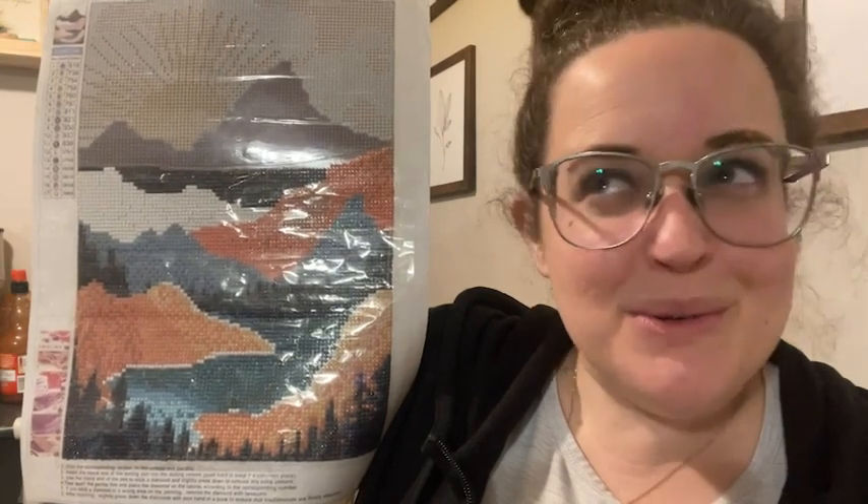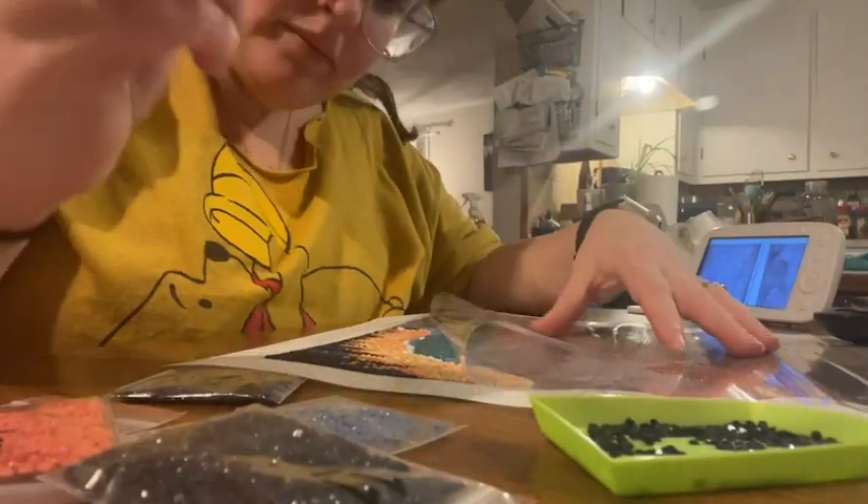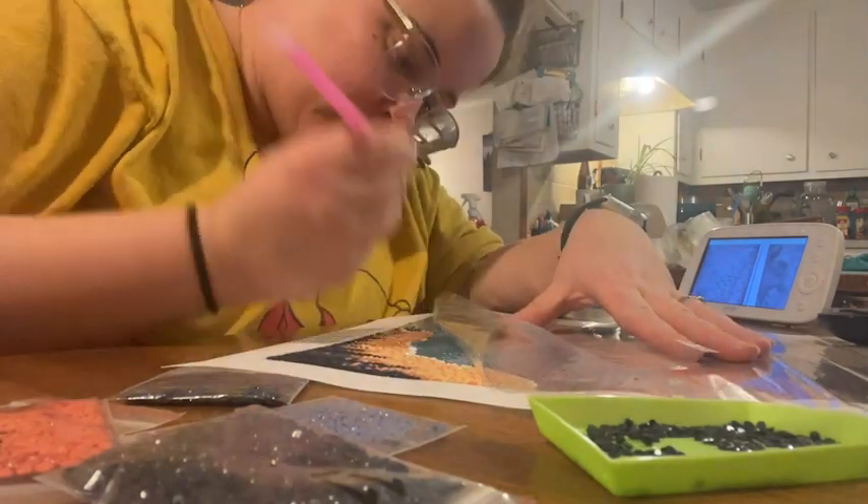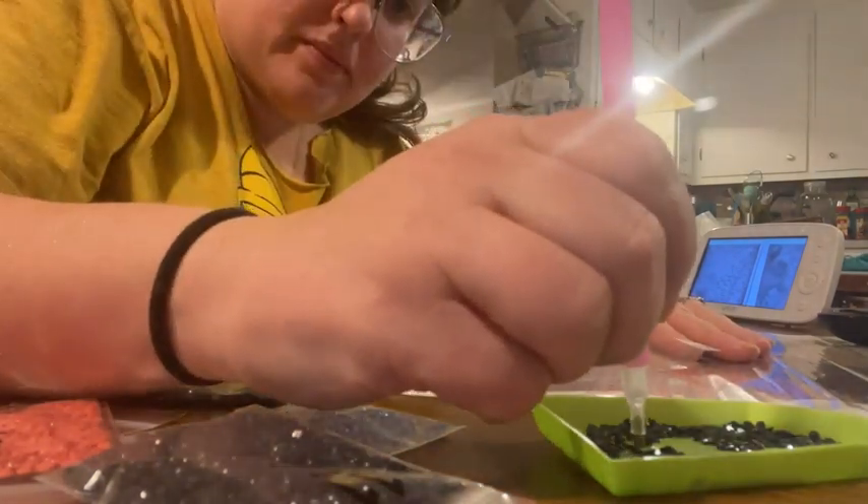Hey guys, it's Sam here with WTI. I want to tell you about my new obsession, which is diamond art painting. It is so fun and relaxing. I really like this kit — it comes with two different sceneries.